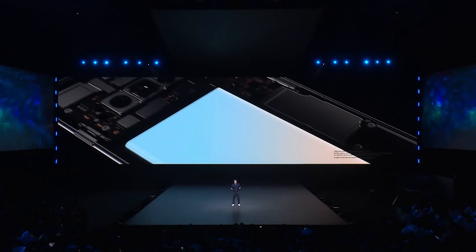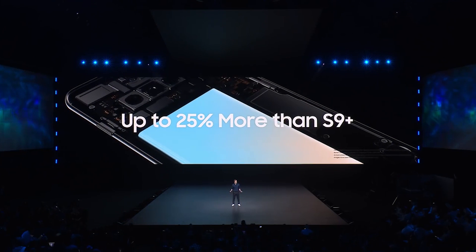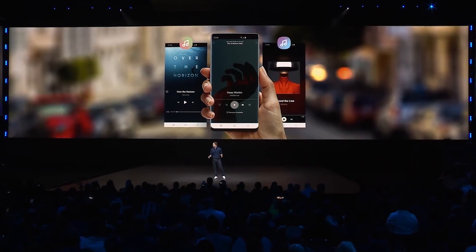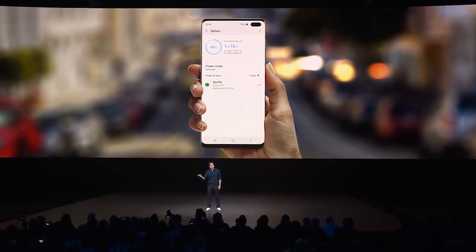Difference number two — something you can't physically see — is a larger battery, which makes sense since the phone is bigger. The Galaxy S10 Plus packs a 4,100 milliamp hour battery compared to the Galaxy S10's 3,400. Both should get you through at least one full day with no problem, but at 4,100 milliamp hours you're talking a larger battery than the Galaxy Note 9 — and my Note 9 gets me to the end of the day with around 60% left — so I'm expecting really, really good battery life from the S10 Plus.